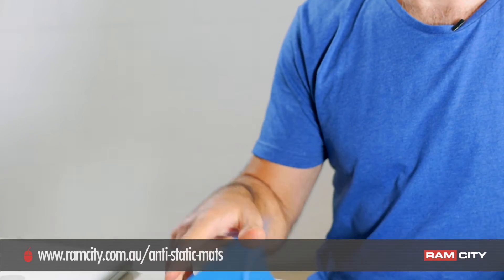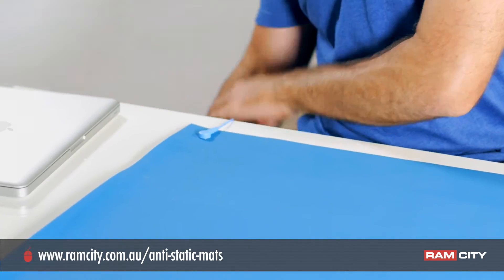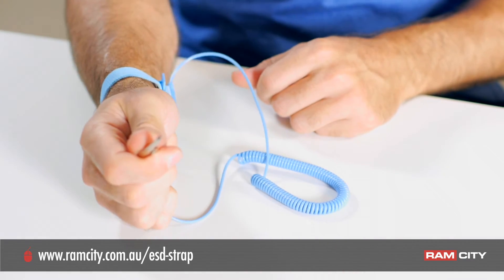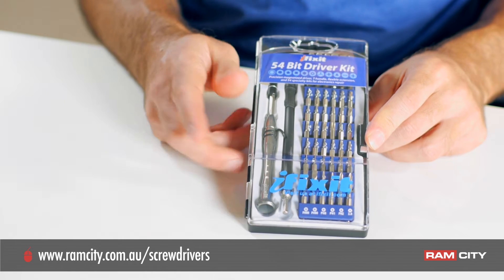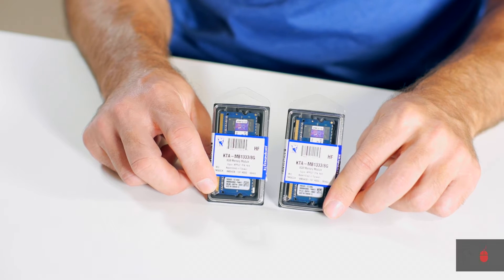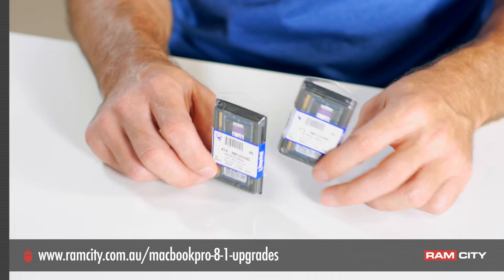The tools you'll need today to do your upgrade are your anti-static mat and wrist strap, so you can keep everything electrostatic-free. I've got an iFixit 54-bit driver kit and I'm just going to use the PH00 screwdriver from that kit. You'll also obviously need your RAM upgrades — these are from Kingston, and you can also pick up Crucial ones from Ram City as well.